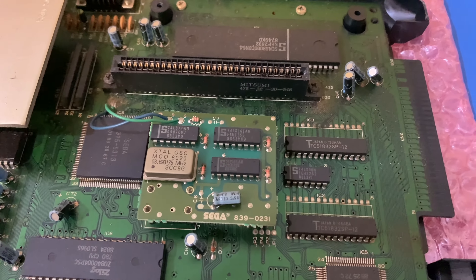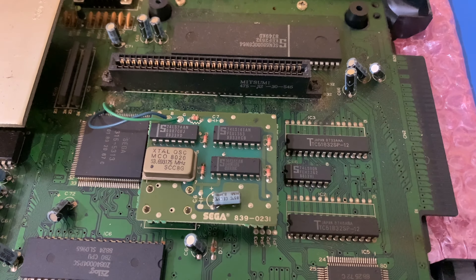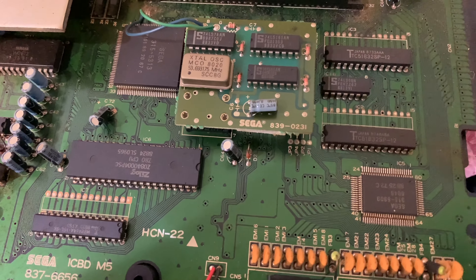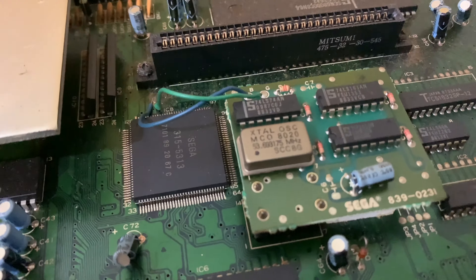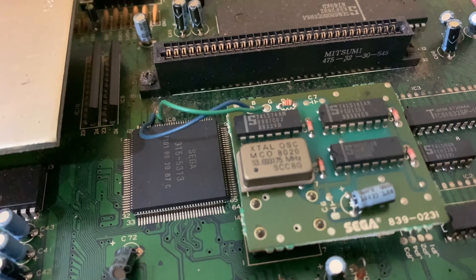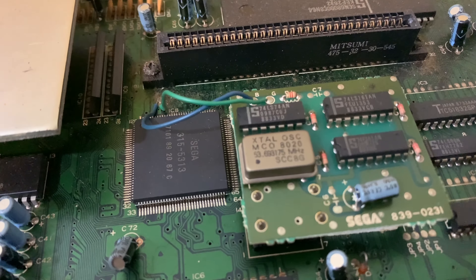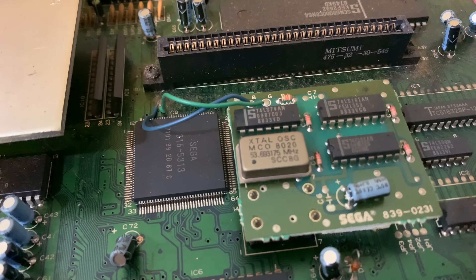Some of the date codes on there are 88.33, and 88.24 over there on the Z80. One reads 71.01 — first week of 1971. Guessing it's probably more likely 89.20, which would possibly make sense.